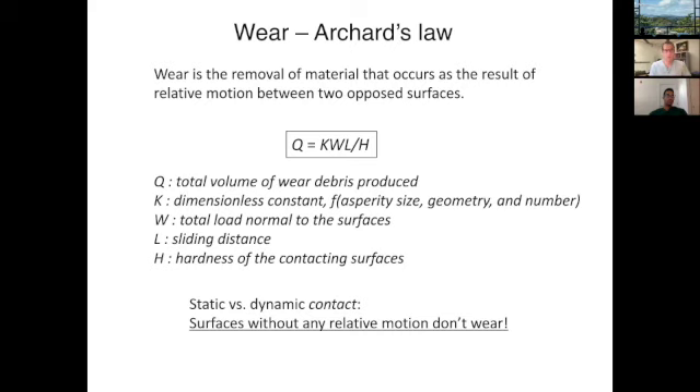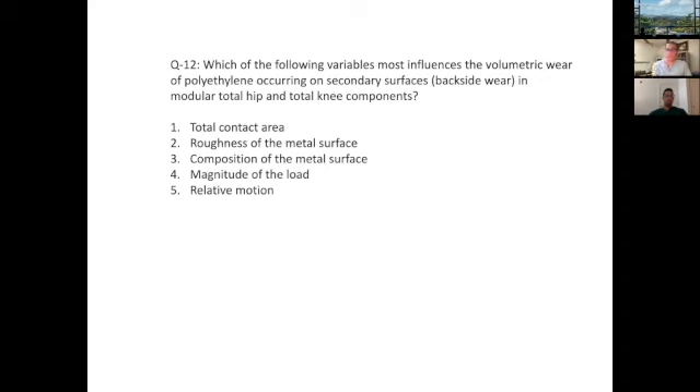All of the answer choices listed actually influence wear. However, the most important factor is the issue that without any sliding distance, wear is zero. When asked whether there's more wear in the hip or the knee, think about sliding distance and where it will be greatest. So the correct answer is relative motion.